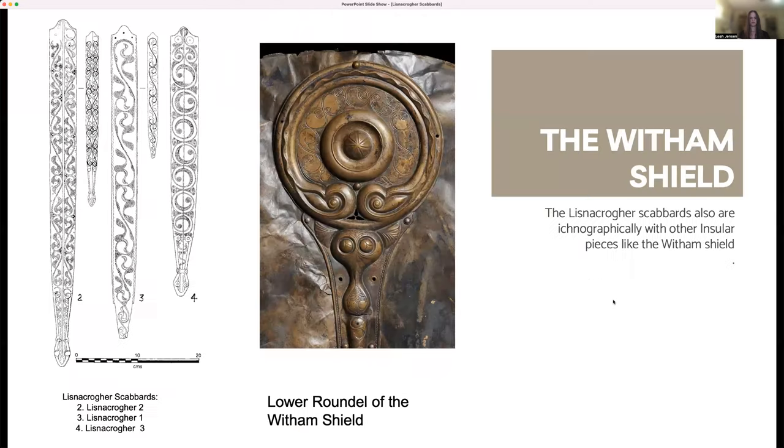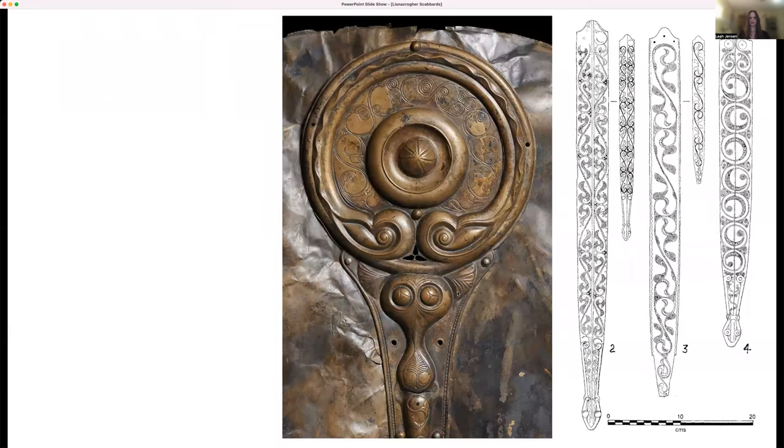The Lisnicreher scabbards also share iconographic similarity with the Witham shield, another Insular Latin piece. The Witham shield is the bronze facing of a wooden shield dating from around 300 to 200 BCE. The ornamentation in the upper and lower roundels bears significant resemblance to the Lisnicreher scabbards in terms of their use of S figures and a wavy line in higher relief which circles the outside of the roundel. The iconography of the Lisnicreher scabbards shows that they are from a workshop in Northern Ireland, which was working with knowledge of design motifs from Britain and the continent. However, this doesn't mean they're necessarily derivative of other insular work, but instead are another local manifestation of the eclecticism that so defines Latin art.